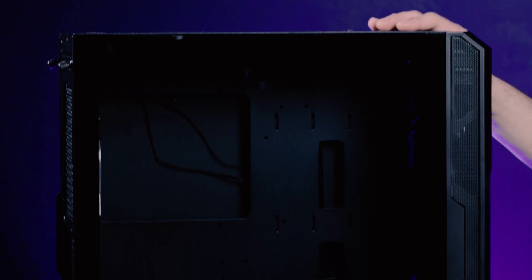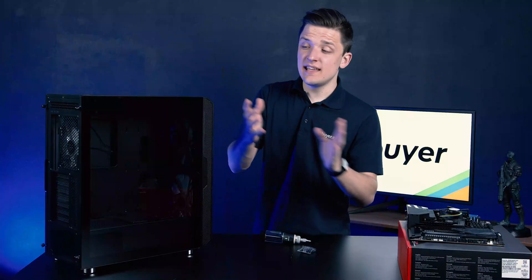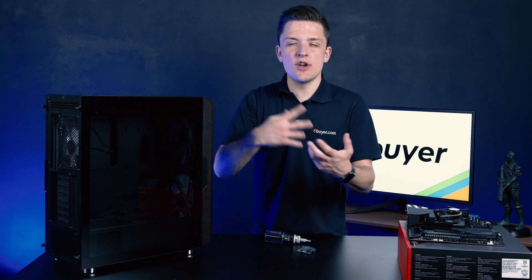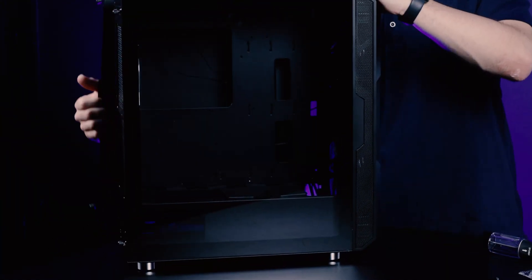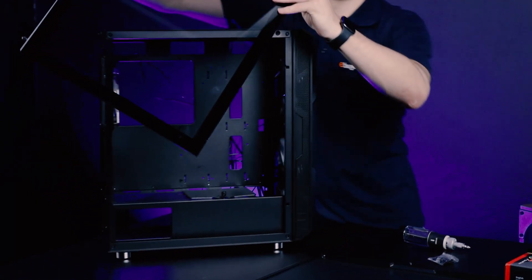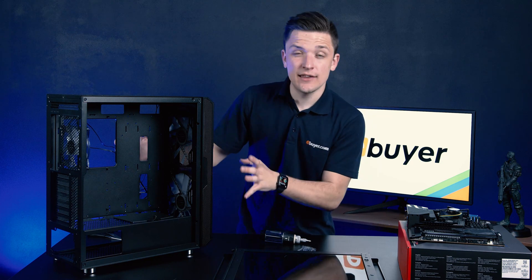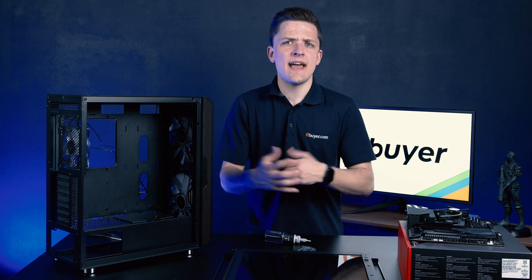We've gone ahead and picked up a Neutron Lab case, available exclusively at eBuyer, for our motherboard installation. The first thing you want to do with any chassis is to take off both side panels — both the front glass panel and the rear metal panel. This will just give you a bit more room to work with and make everything that bit more accessible. If you're in a light environment you'll also find that the standoff holes actually illuminate with the rear panel off, which can make things that little bit easier.